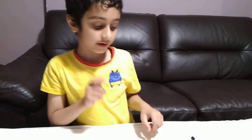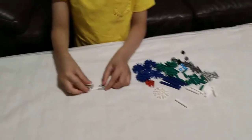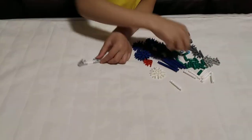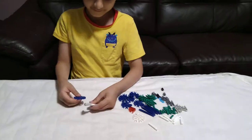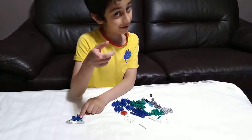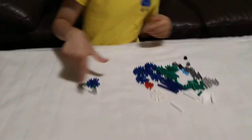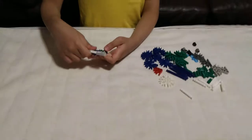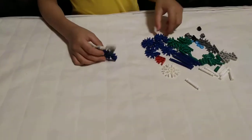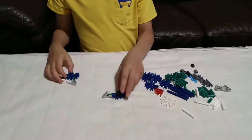Hey guys, today I'll be making a Connect plane. Right now we're gonna start from the back. Have you ever seen a real plane before? Well I have. Do you know the parts of the plane? I do! There's the wings, the propeller — like the one that I'm making right now. The plane that I'm making now has propellers, and right now I'm building from the back.